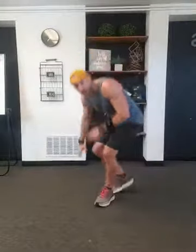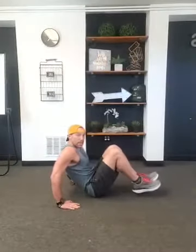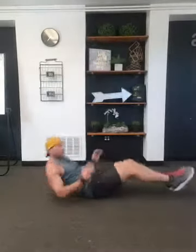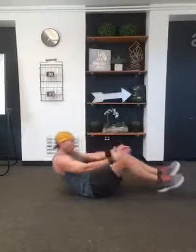First core exercise — have a seat. One of my all-time favorites: ab rows. We're going to go 15 seconds. Start with the knees in, extend the legs out, knees in. If it feels easy, take your hands off the floor. Too tough — one foot at a time. You've only got five seconds more — stick with it. Last one. Good.